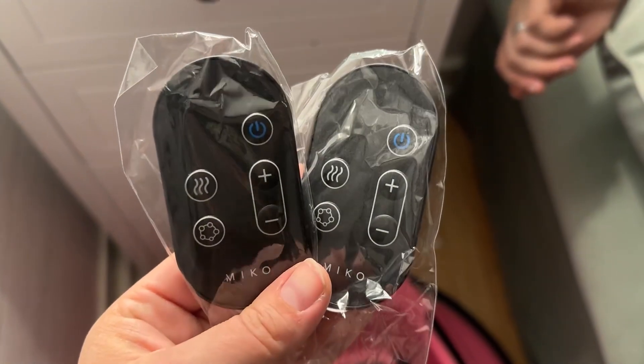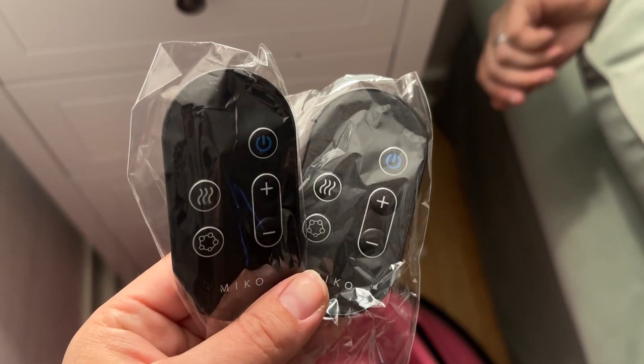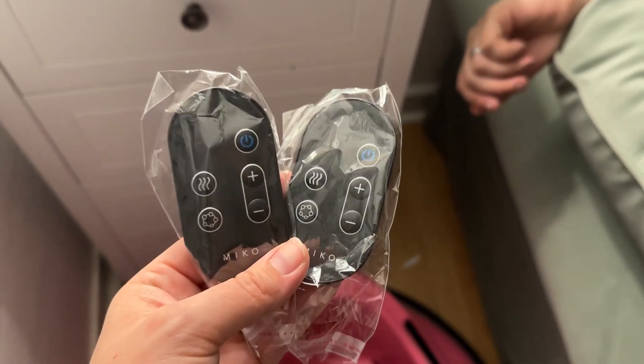It was really simple to put together. Here are the remotes — comes with two, which is great because I have four kids and things go missing around my house, so I appreciated the extra remote a lot.